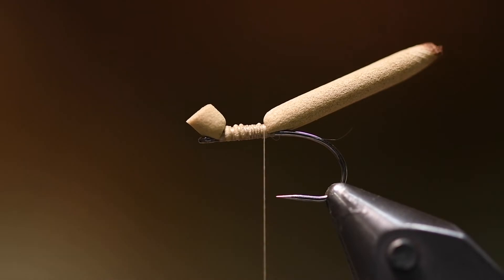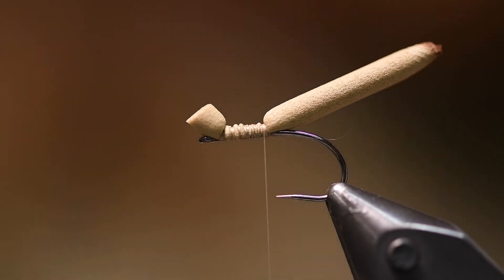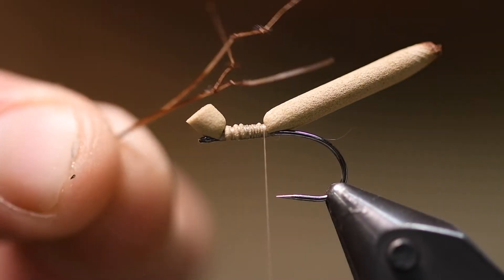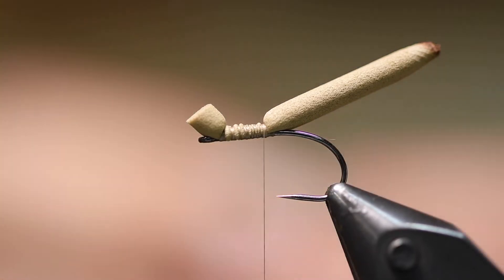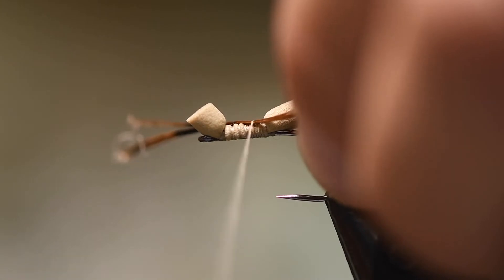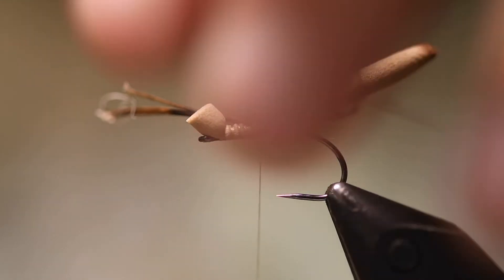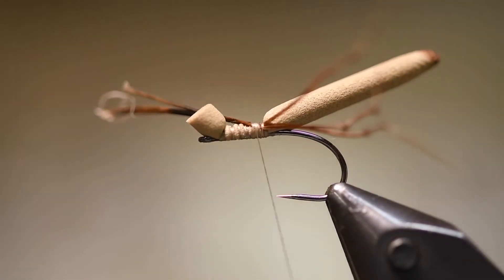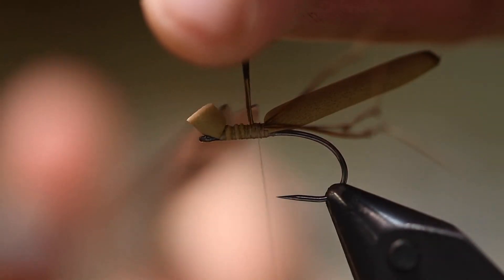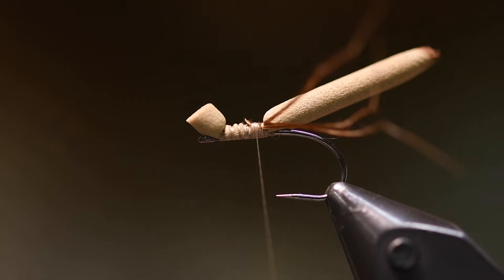Also, when it's tied in, I need some legs to imitate the legs. I use these daddy long legs — they come in a small pack, already knotted and tied, so they are very easy just to tie in. I try to have them slightly longer than the back body.